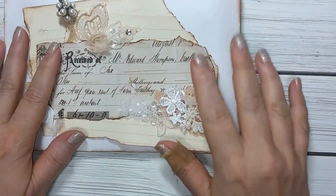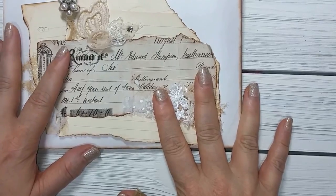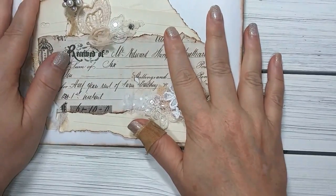Hi everyone, it's Doreen with Ooh La La Vintage Treasures and I am back to share with you the final packaging for the Dazzling Dangles.